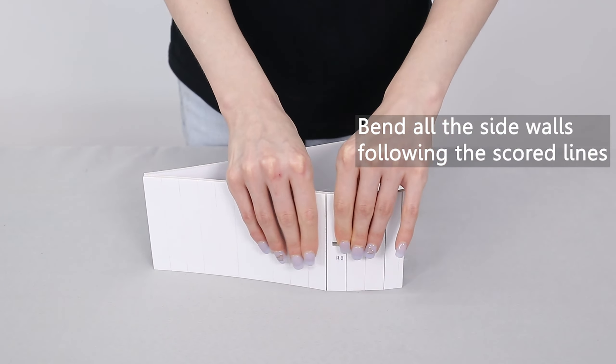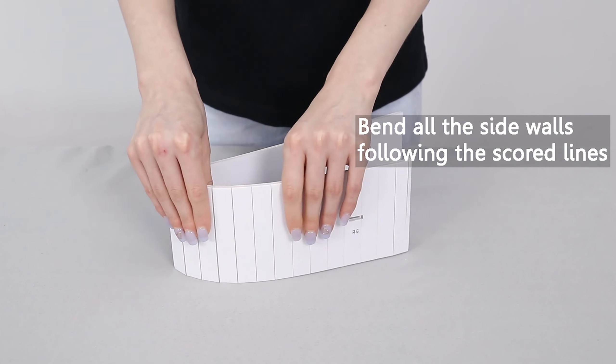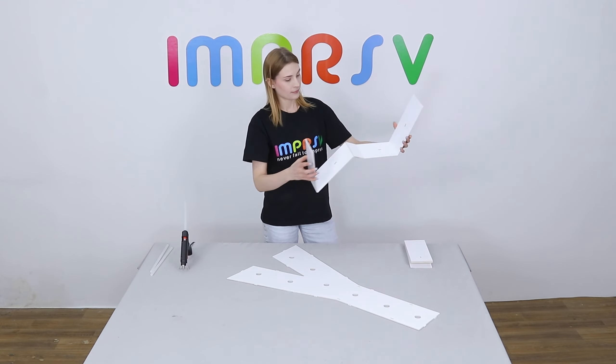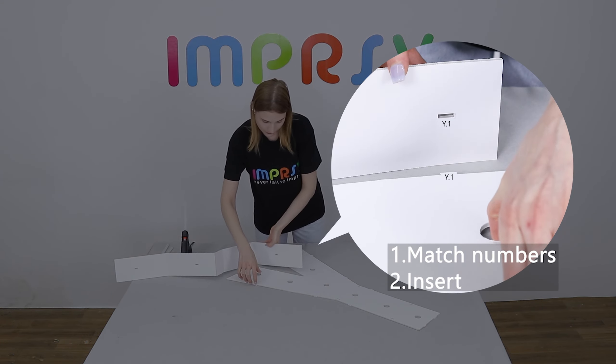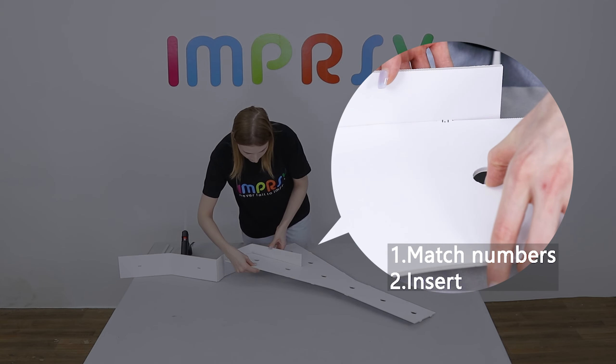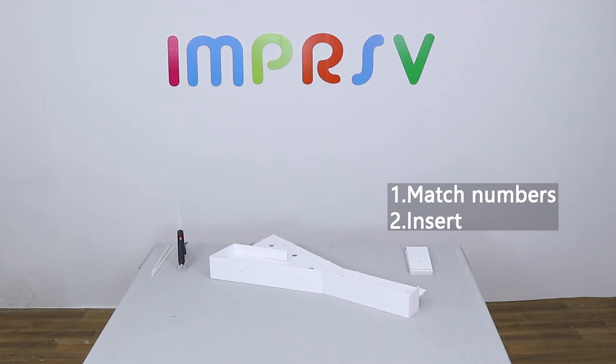Before assembling the sides, please bend them naturally following the scoring lines to make a smooth curve. Match the marked numbers on the base and the sides. Insert the tabs. Marked numbers should be almost invisible from the front after assembling correctly.